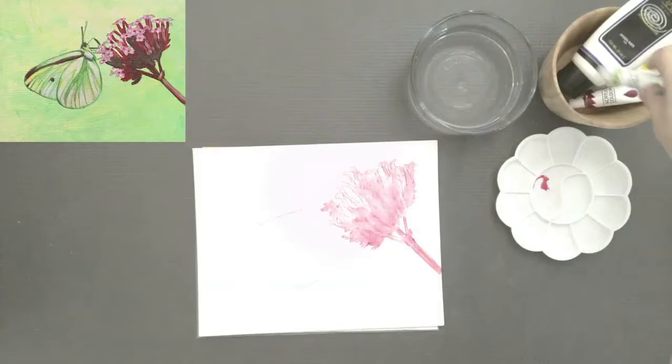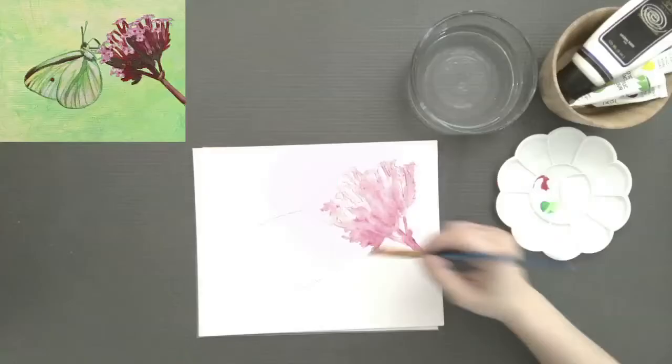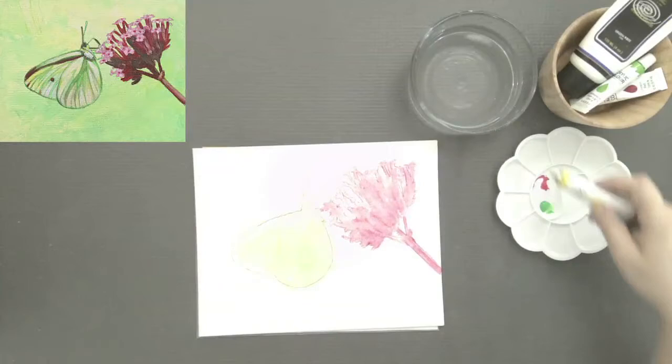I'm gonna do the same thing with the moth using our green. Again, I'm putting just a drop on there and watering it down. Go ahead and pause, make sure you have your green on there, and do the exact same thing — fill in your moth. This is just a visual map so you know where things are.